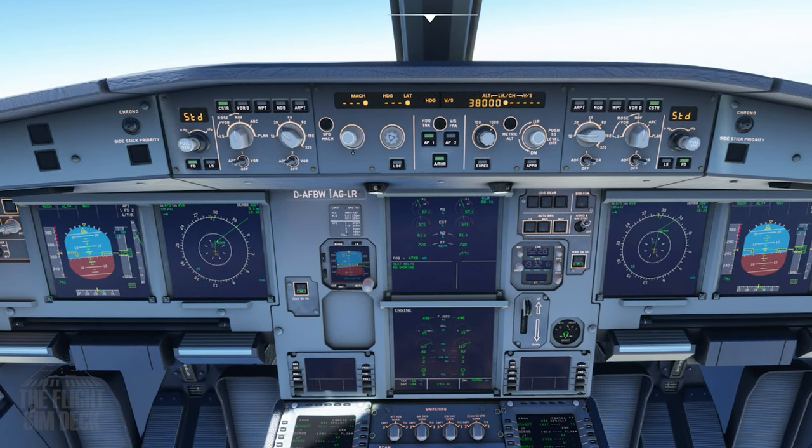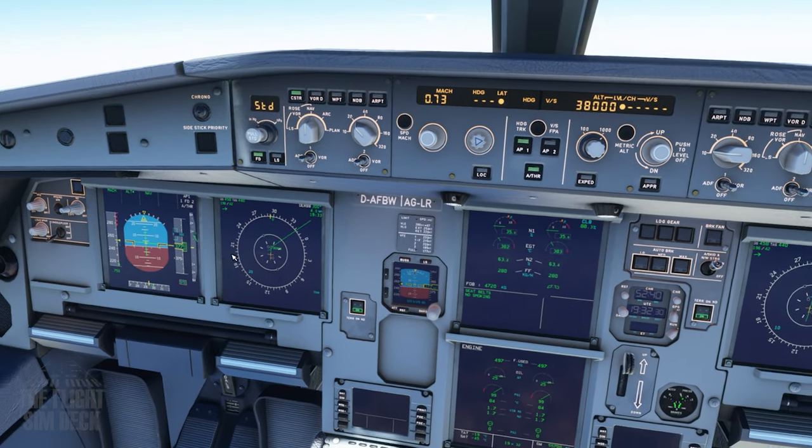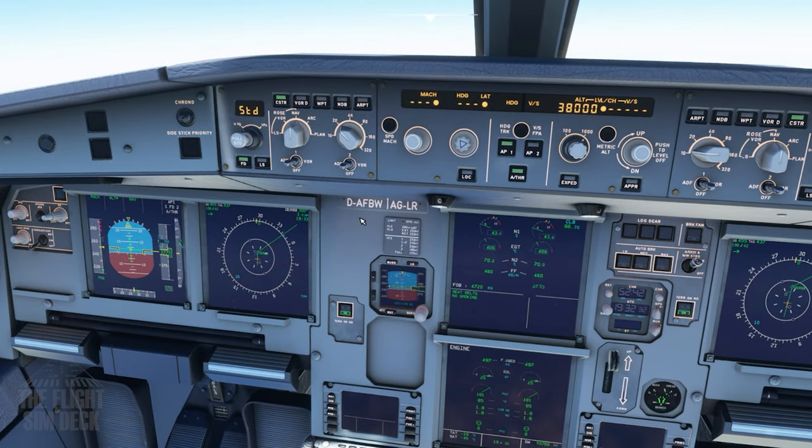You can also control the speed — just push down and now we can control the speed in Mach. Then push it in again to get back on the managed mode.